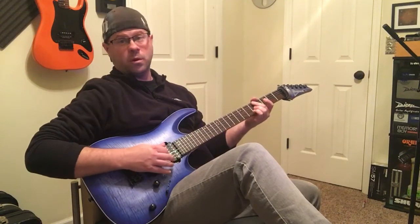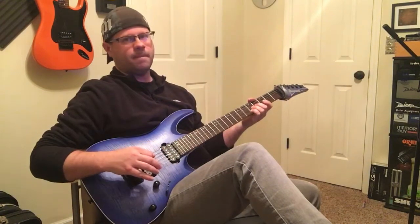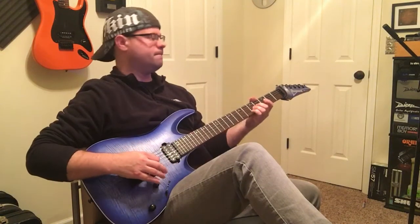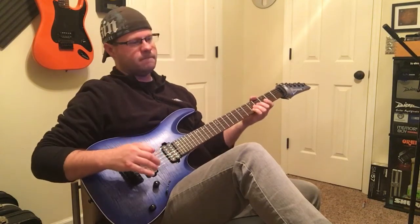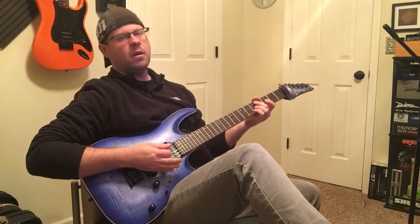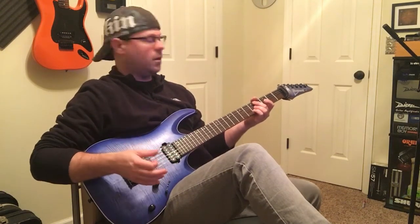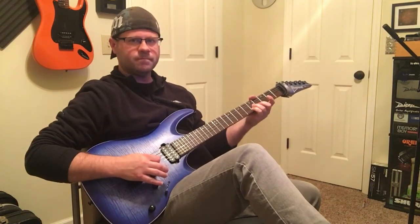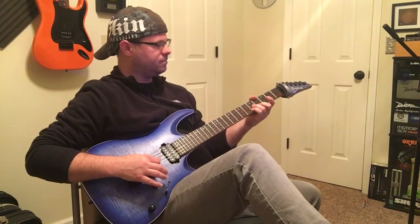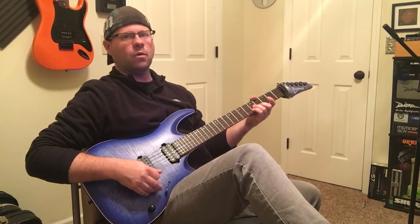And then when it gets to the chorus... it kind of reminds me of the lower notes on a piano. It kind of gives me that vibe. But the notes that never change throughout the whole thing — that rings out through every single chord I'm playing.